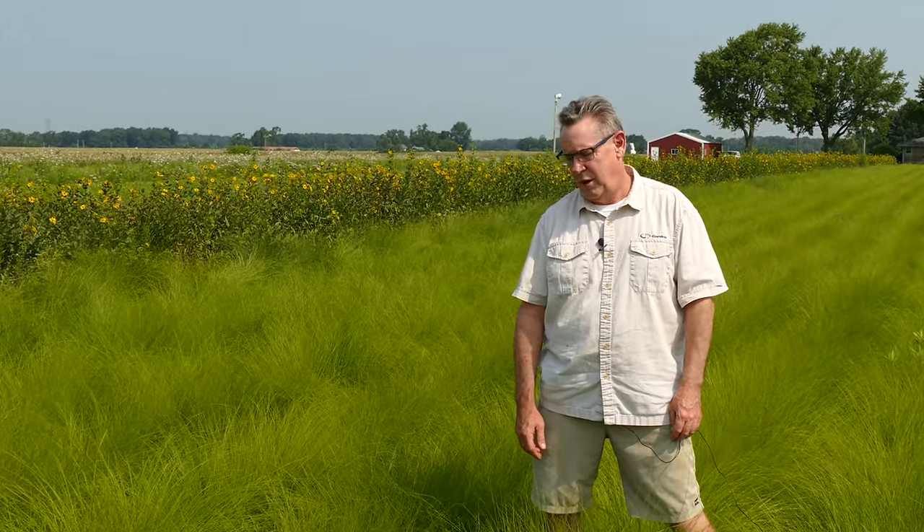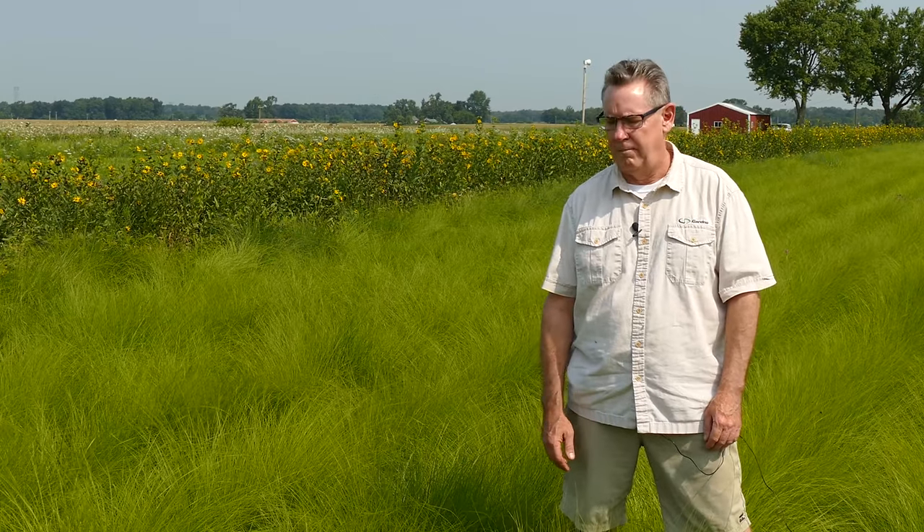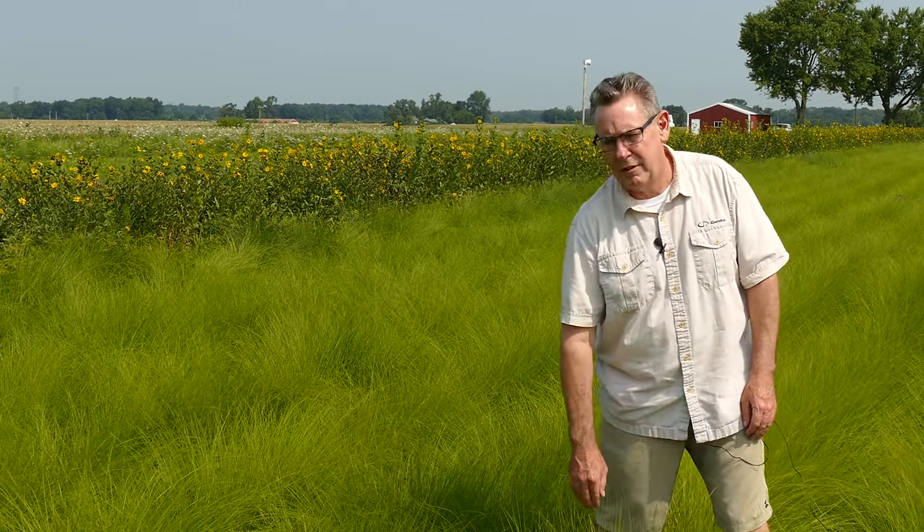Sporobolus heterolepis, prairie dropseed — I would put this plant up against any ornamental grass anywhere. It's a beautiful native plant to the Midwest. Prairie dropseed likes sandy soil conditions and can handle rocky conditions. This is a long-lived perennial grass that's a little more adaptable than, let's say, little bluestem — it can handle rocky and dry conditions, as well as a certain amount of moisture.